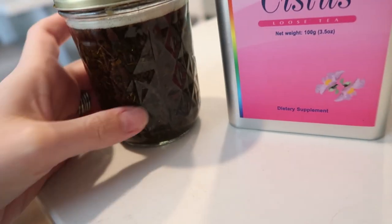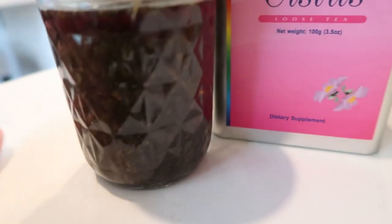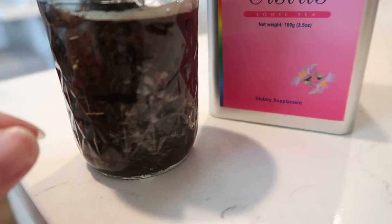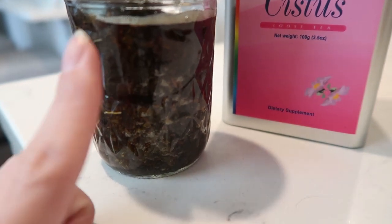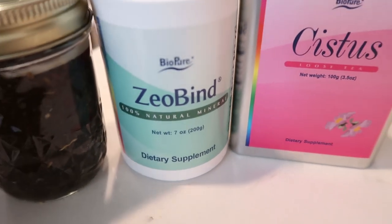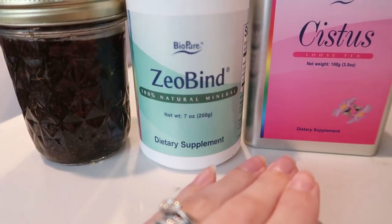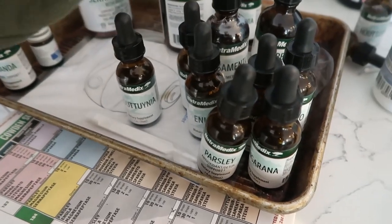I'm also going to start really slow with this — it's the herbs in straight potato vodka. Buying a good quality potato vodka is about half the price of buying the tincture. You fill it halfway with the herbs and the rest with the vodka, let it sit for five days, then strain it into a bottle. You're supposed to work up to 60 drops up to three times a day, but I'm literally going to start at one drop because it's very strong. Give yourself grace when you're going through treatments — this is a lot, and you have side effects on top of your normal health issues.